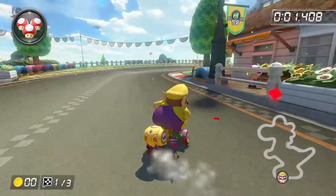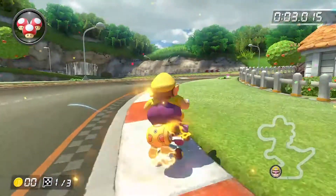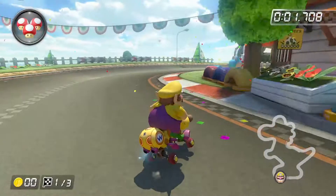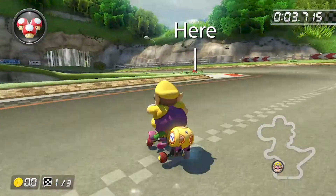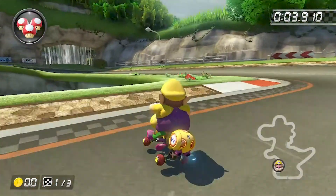So start off as usual — right drift, collect a mini turbo around this first curve, and release it, then instantly enter a left drift. I personally try to aim for this red flower patch right here. But going a little bit right of it is okay too. You should be able to just keep drifting through the off-road on this line.